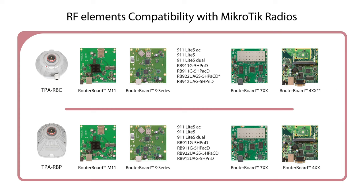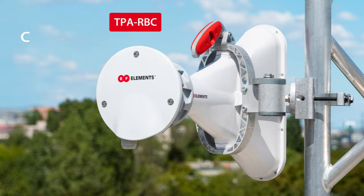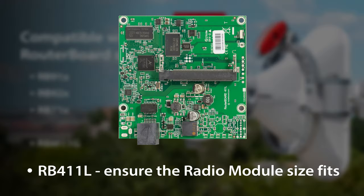Now let's look closer at the options we offer for connecting Mikrotik radios. TPA RBC is made of cast aluminium and provides premium protection for the Mikrotik router board. This TPA is compatible with router board series RB91, 9271, 411L, and RBM11G. For the RB411L, you must ensure the radio module size fits.